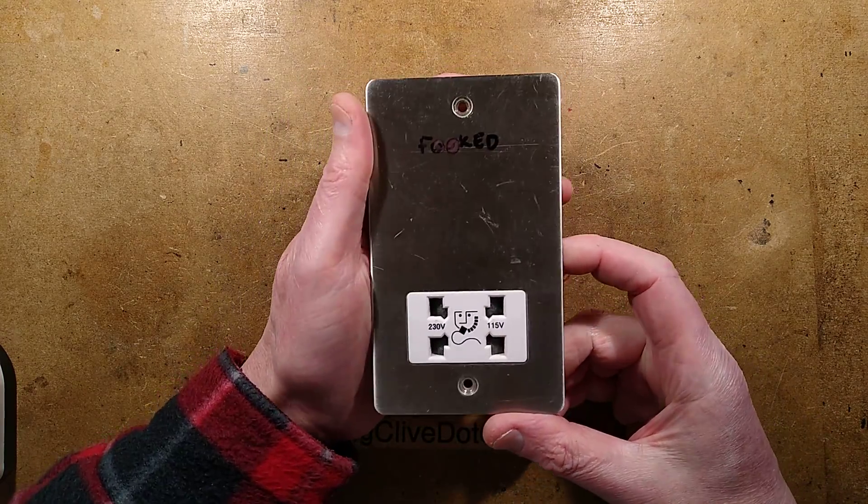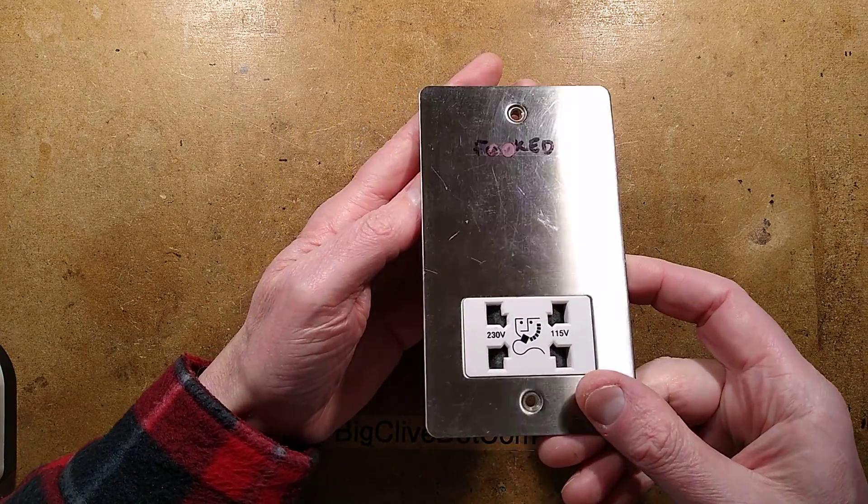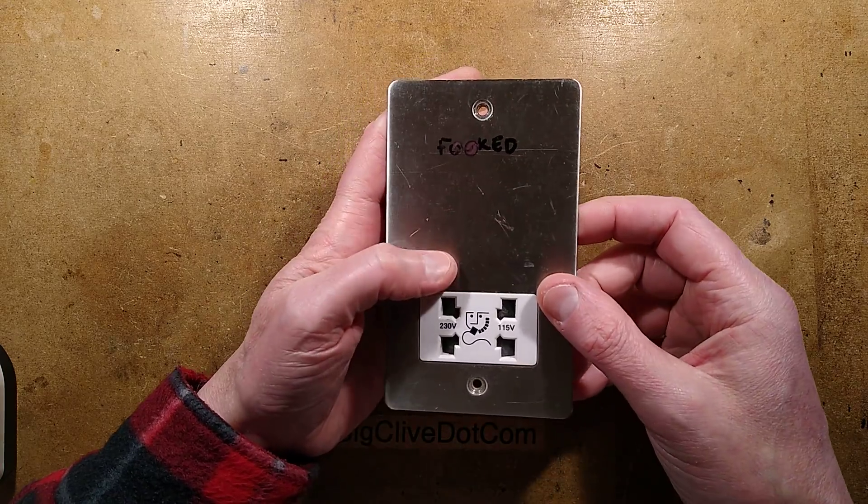Another gift from Mr. Thomas Nagy. I shall link to his channel down below. Note that this is lovely shiny chrome, which is just completely not suitable for filming, but that's okay.